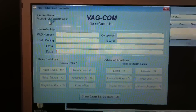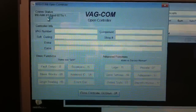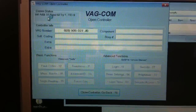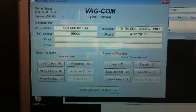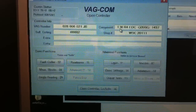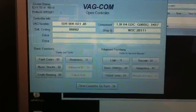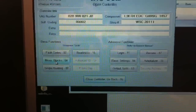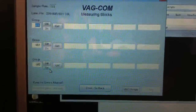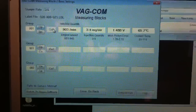By the way, this is a 1998 Jetta TDI diesel engine, 1.9. So let's go to Measuring Blocks — we're gonna go to group number one.